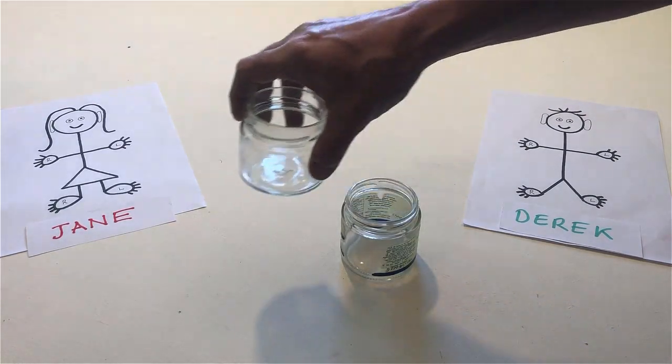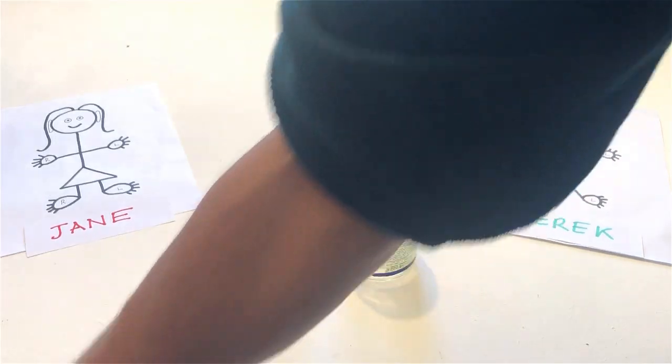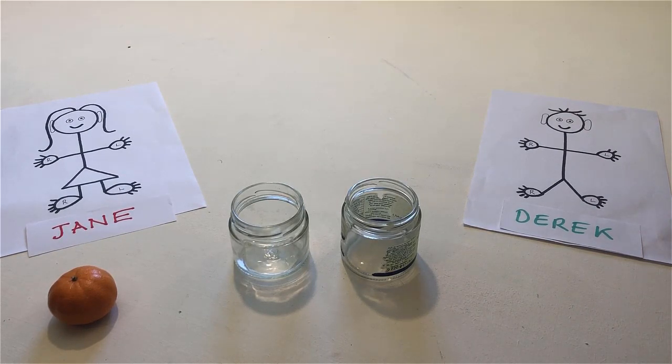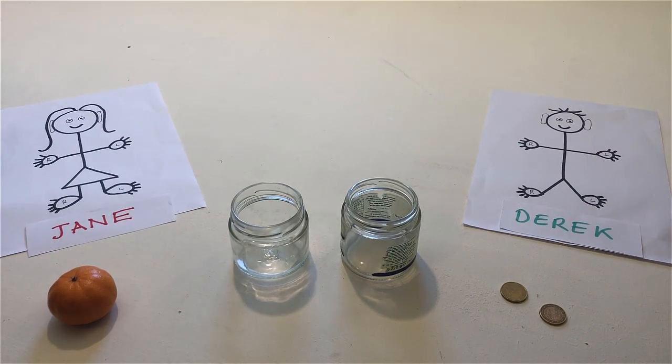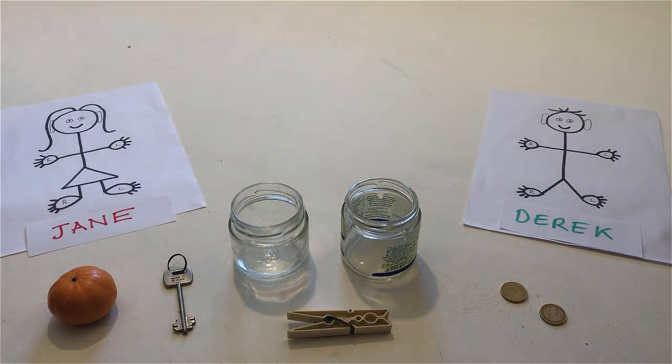Put a mandarin on the table. Put two coins on the table. Put a clothes peg on the table. Put a key on the table. Point to the clothes peg.